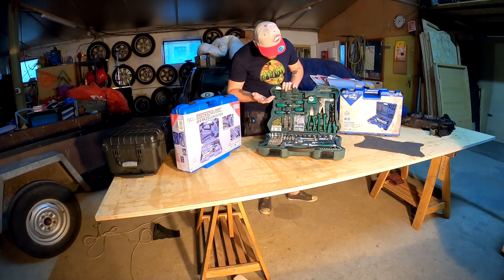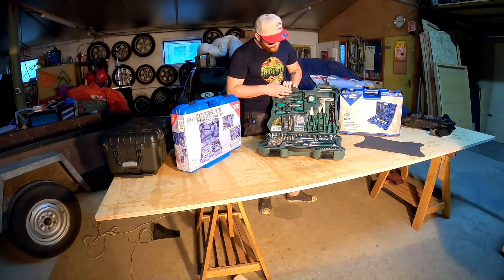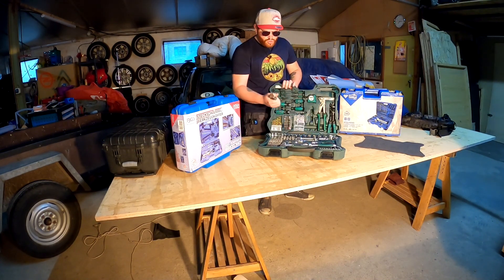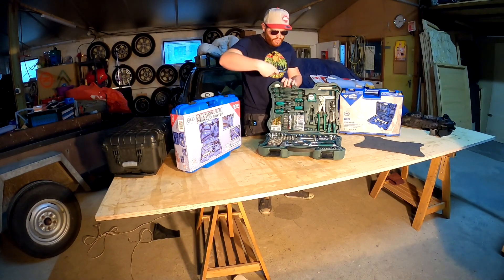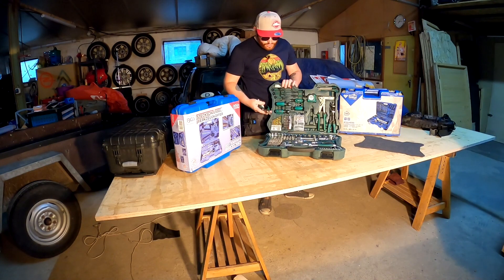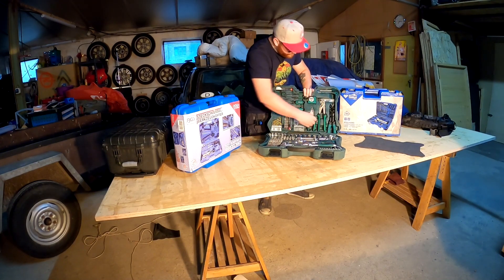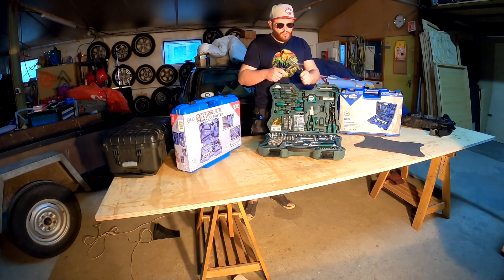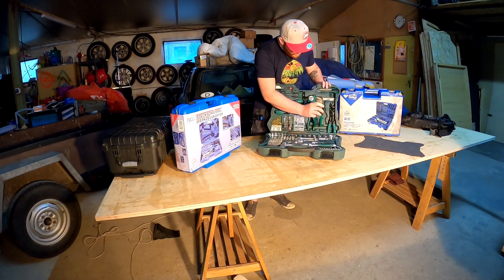Wechseln wir zu den Schraubendrehern: das schöne Sortiment liegt gut in der Hand, ist schön stabil, damit kann man echt gut arbeiten. Die Zangen haben alle gummierte Griffe, liegen gut in der Hand, die Backen liegen sauber aufeinander auf ohne Spiel dazwischen. Die Schneidefunktion - die Drahtabkneiffunktion - funktioniert gut, ist schön scharfkantig, sodass man auch stabilere Sachen problemlos durchkriegt. Die Wasserpumpenzange ist super verstellbar, hakt nicht, Profile liegen sauber aufeinander auf.